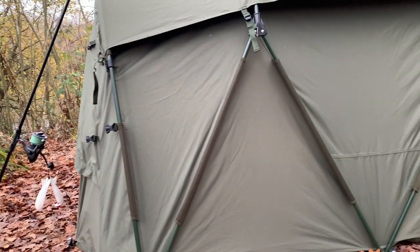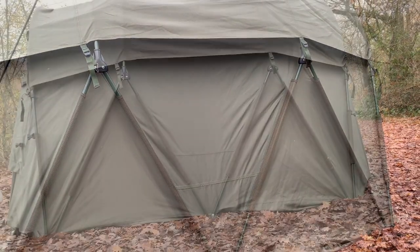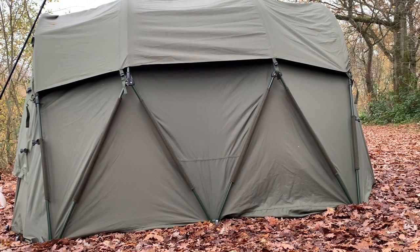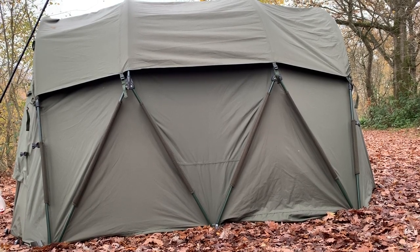Taking a closer look at the design, I call it an M-style bar system with a traditional pram hood that sits on top. This means the bivvy doesn't taper into the roof so fast, giving you a lot more room inside and more comfort.